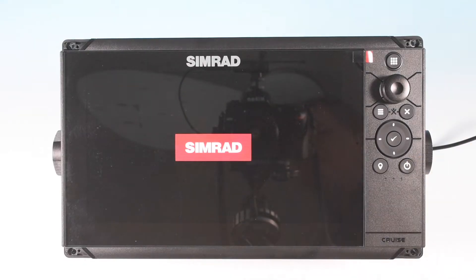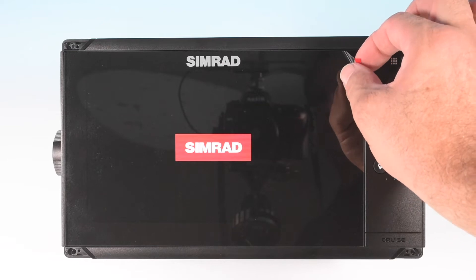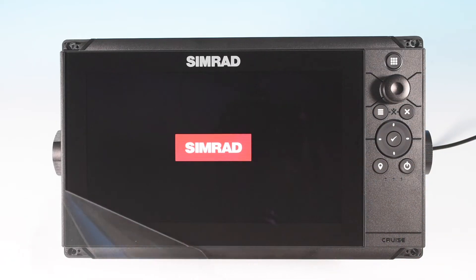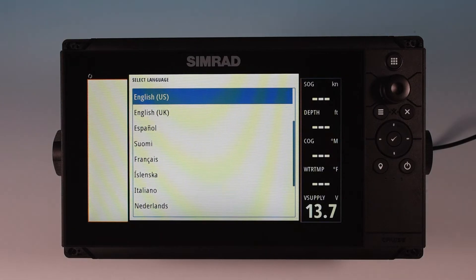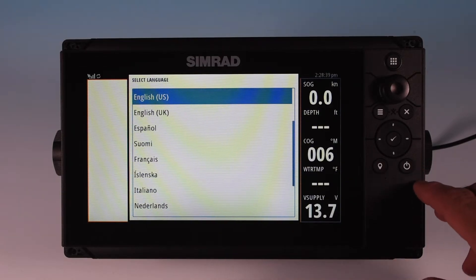We've got the power connected. Let's power it up and see what happens — my favorite part, peeling the plastic off. The first time you power it up it'll take you through the basic setup. You can use the directional keys on the right and the check button to make your selections and enter in the settings that you want. Real simple.